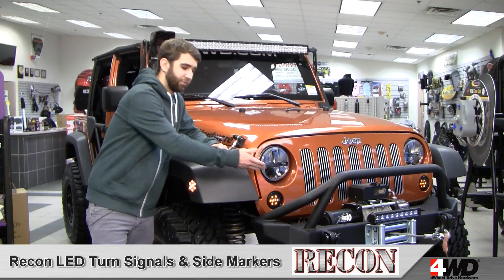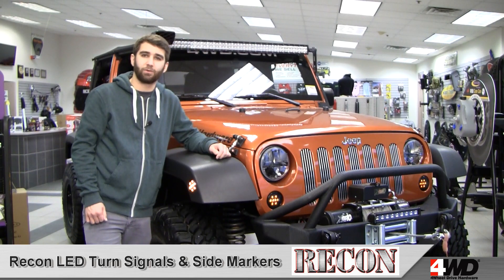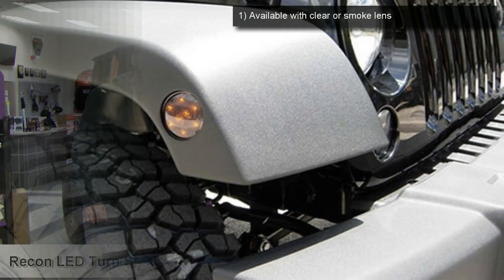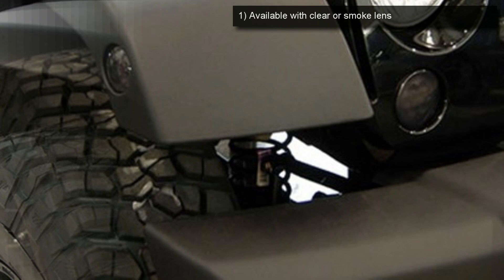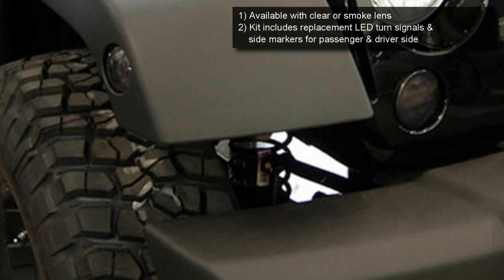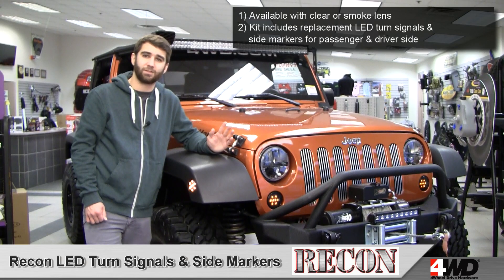Hi, this is Craig here checking out Recon LED front turn signals and fender flare side markers, both kits available for the JK Wrangler. Each of these kits is available with clear or smoked lenses, so no matter what look you're going for, you can get it with Recon. Each kit includes two lenses and two lights, one for each side. You can buy them to match your LED headlights and taillights, or just to give your Jeep a customized look.